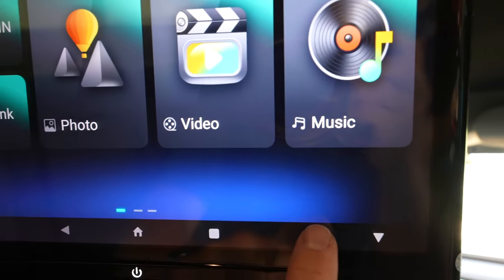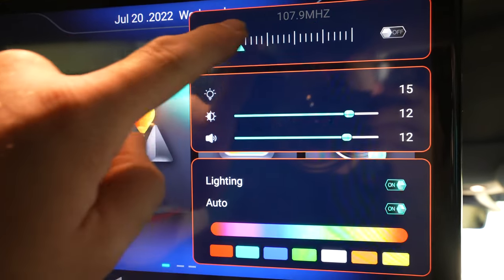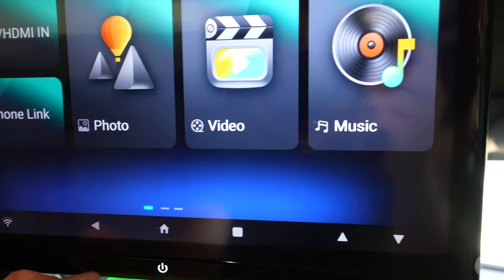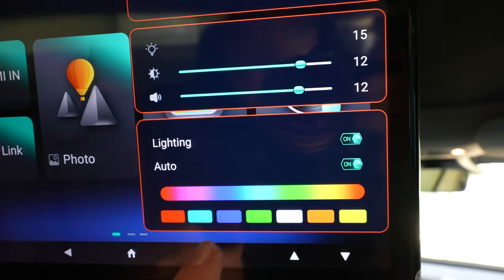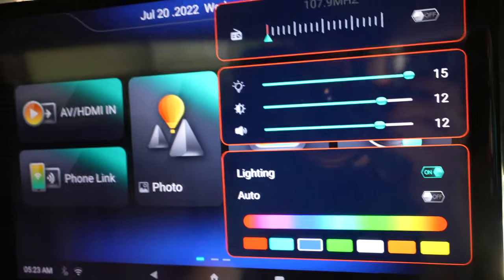Hitting the up button brings up a quick-access screen where you can adjust the FM transmitter frequency, brightness and sound settings, as well as the color of the light bar on the bottom. I can change it to blue and there we have a nice blue color — you can adjust all of that right there.